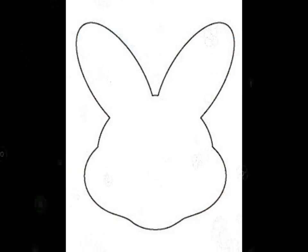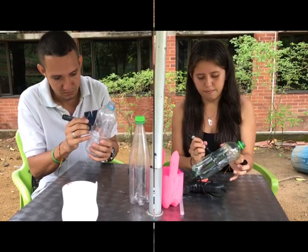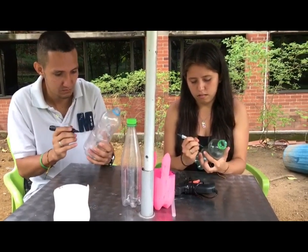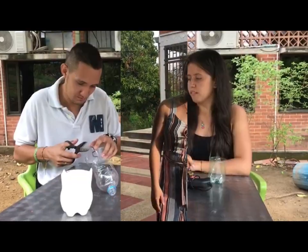The first step is to draw your favorite animal on the bottle with the markers. The second step is to cut out the part of your animal.